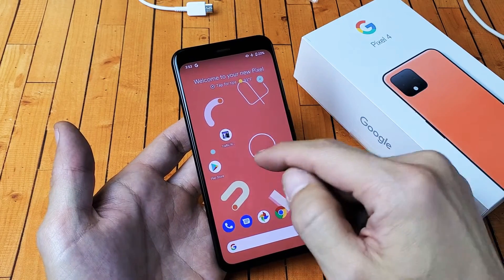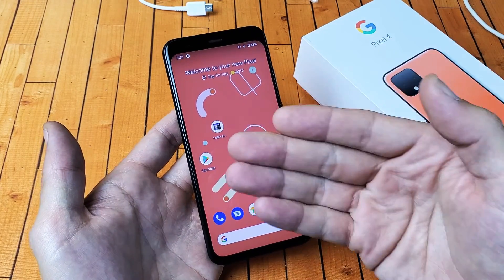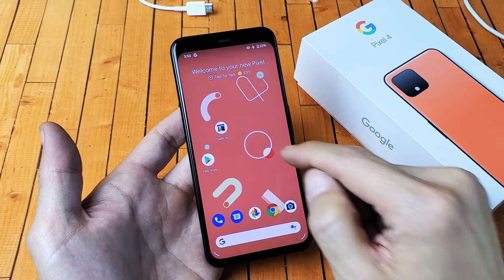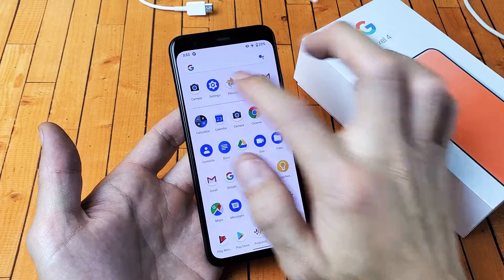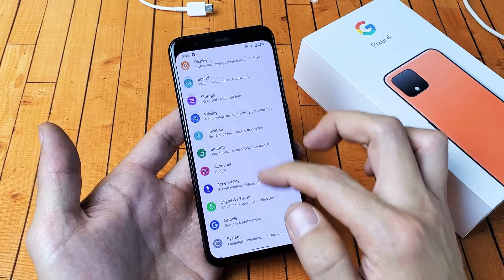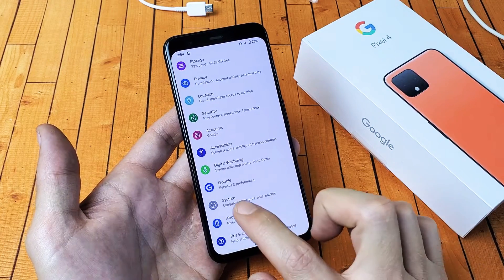So the soft reset way — you obviously have to be able to be logged into the phone, and then from here you can just swipe up. You want to go ahead and swipe up. You want to go into your settings here, and then from settings you want to scroll all the way down to where it says System.